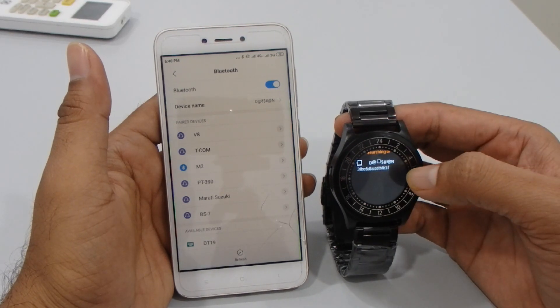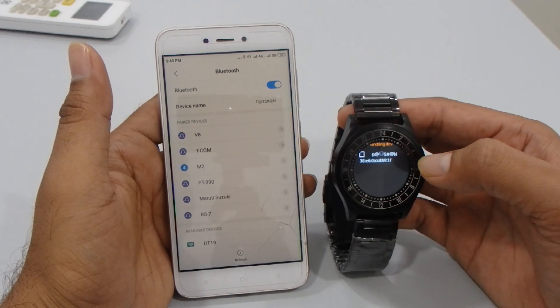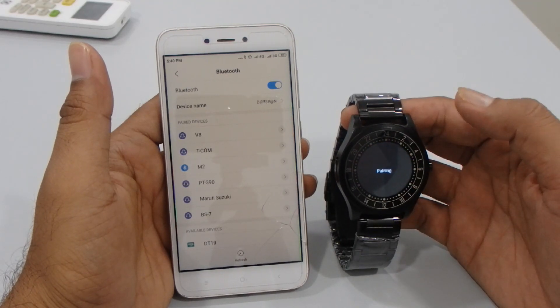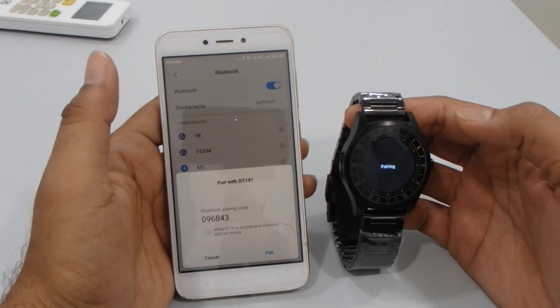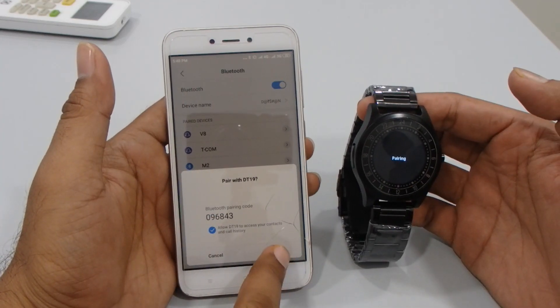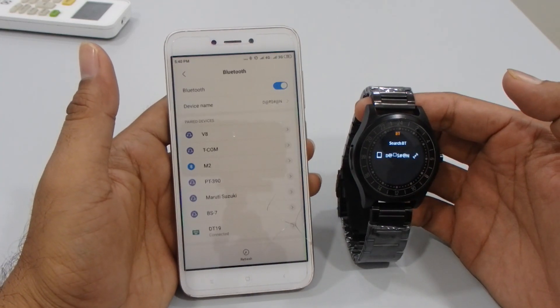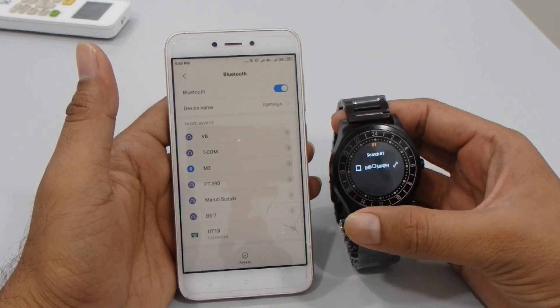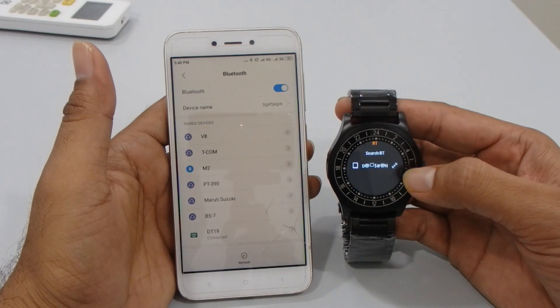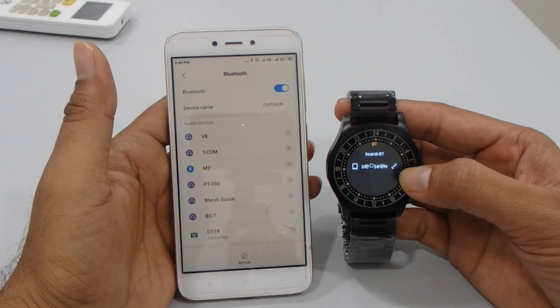It's searching, and you'll get the option showing your phone's Bluetooth name. Pair it, and it will ask you on the phone to confirm. You can see 'DT19 watch — connected,' and you can also see the connected status over here.